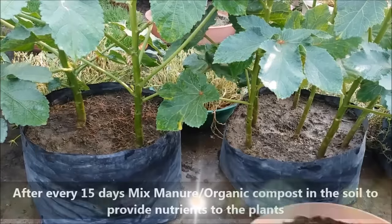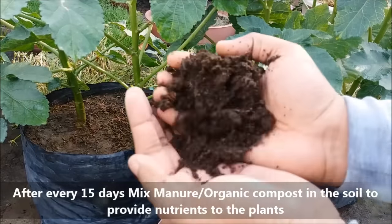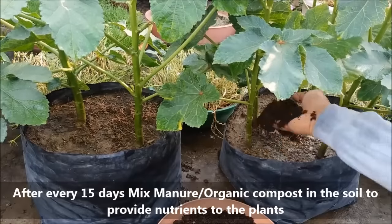After every 15 days, mix organic compost into the soil to boost the nutrient level in the soil.